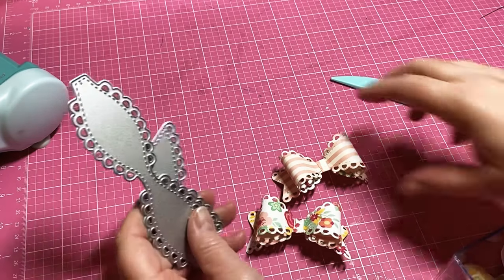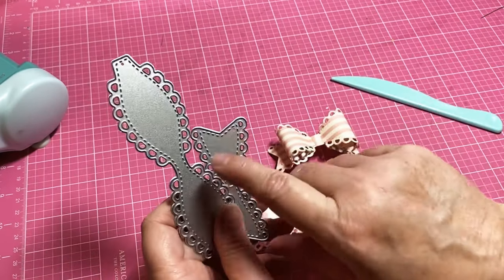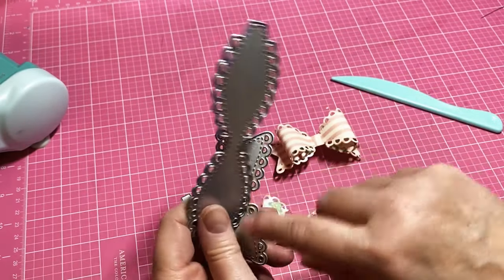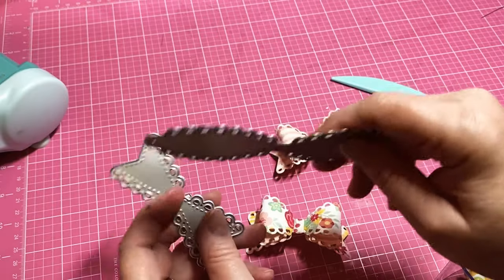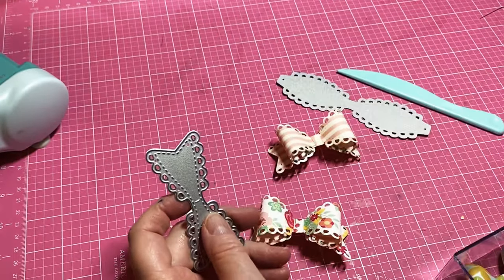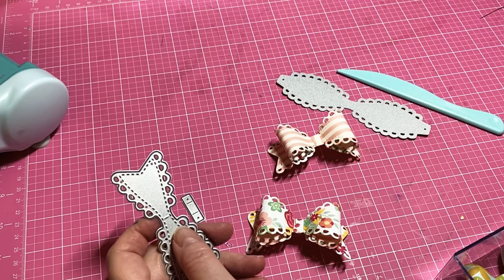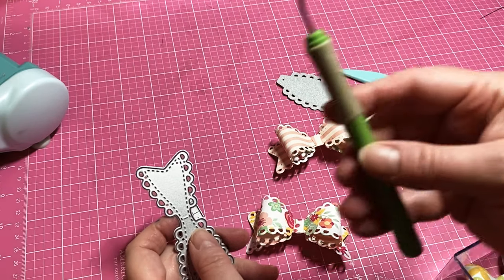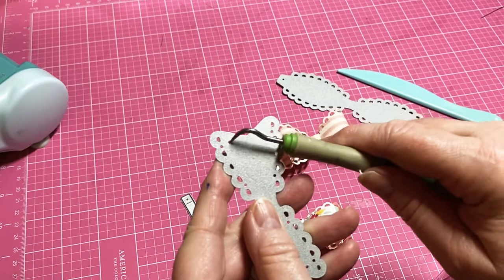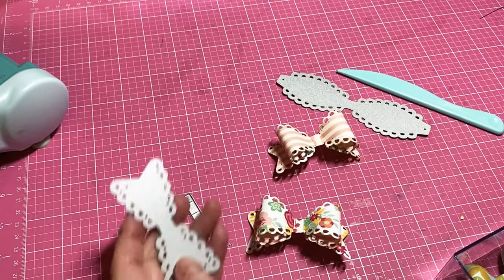The pro is that this one is beautiful, but whenever I use it, paper gets stuck up in these little holes and I have to shake it out and poke it out. Sometimes it's hard to get the piece out, so what I do is use my Cricut tool and kind of poke it through the hole and push it out, and it will come out.